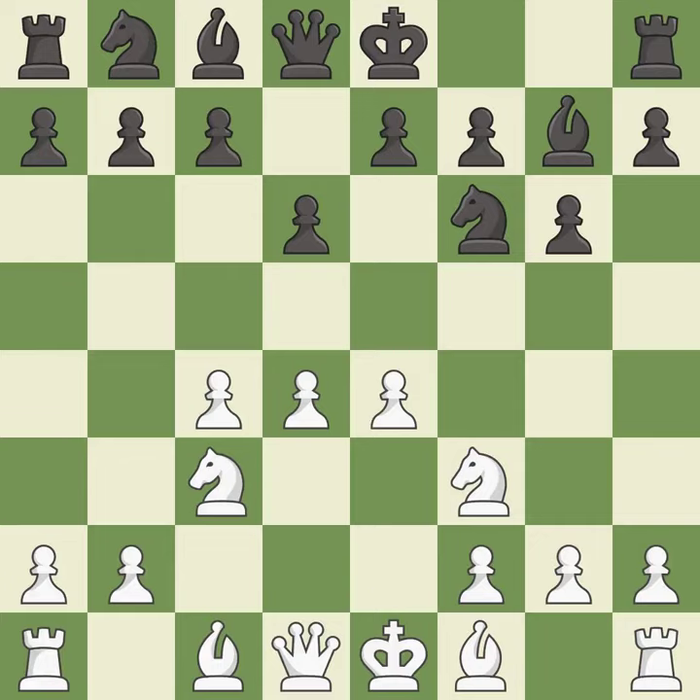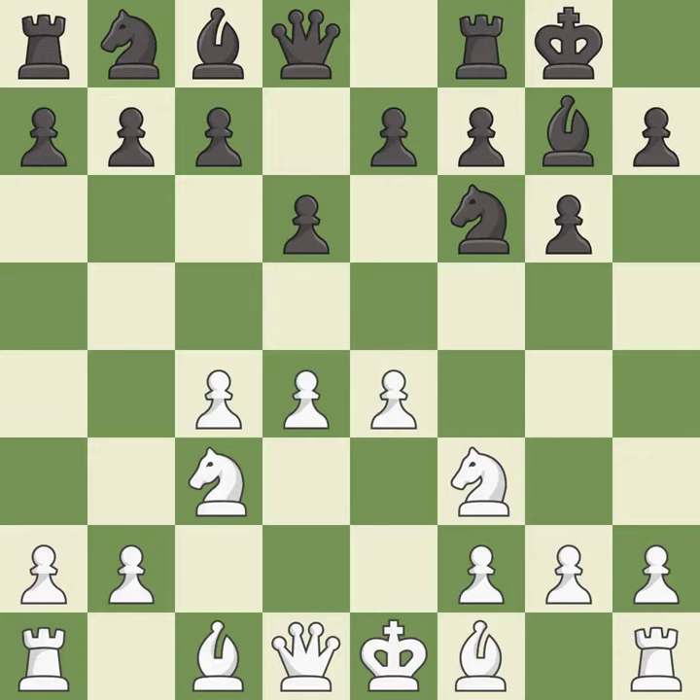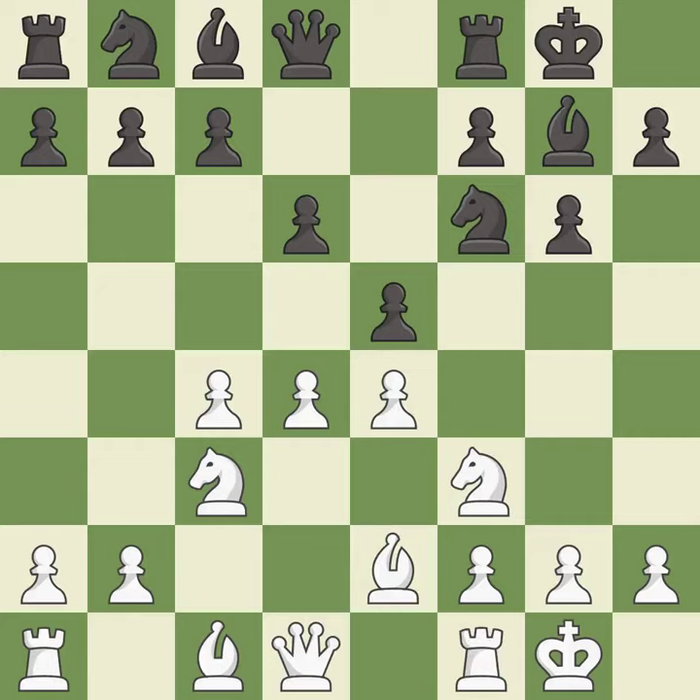e4 controls the center and prepares to develop the f1 bishop. Castling gets the king to a safer square, out of the center of the board, while also developing a rook. Castling kingside tends to be safer because the king is further from the center. b2 develops the light-squared bishop and prepares to castle kingside. e5 takes space in the center and immediately attacks the d4 pawn. Castling gets the king out of the center and activates the rook.